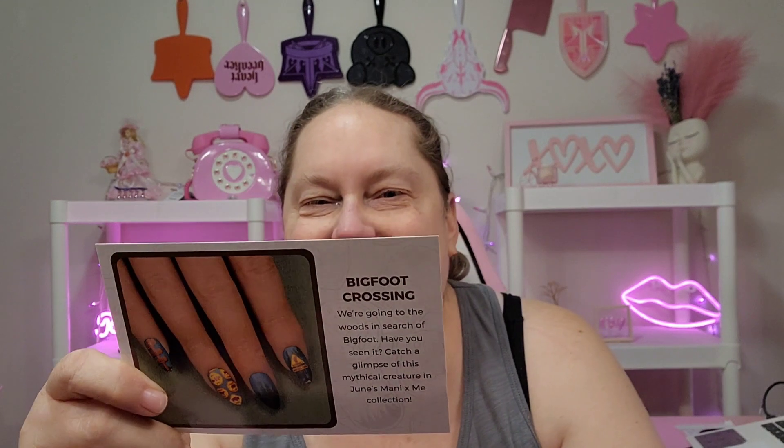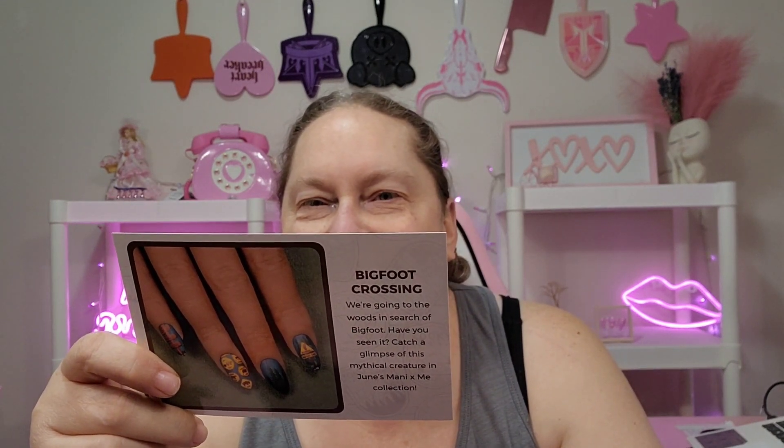Let's see what we got this month. It says Mannyology, Manny and Me — super cute. They do show you on the back what you get. Sticky stamping polish, sticky stamper station. Oh, those are pretty. The theme is Bigfoot Crossing! That's hysterical — that's perfect for where I live. I love that.